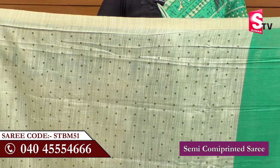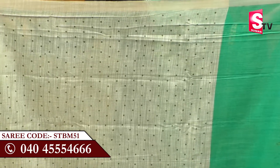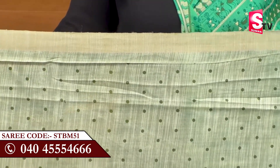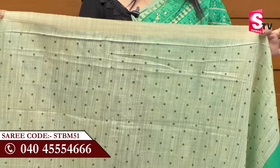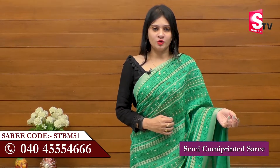You can cut the contrast with the contrast for the best look. It has a silver border, and you can mix it with green color or blue color. The contrast with the blouse gives a very good look — a different look.